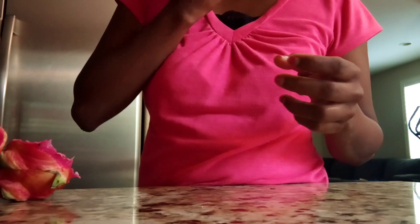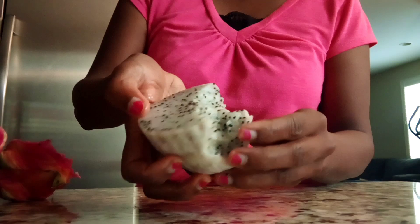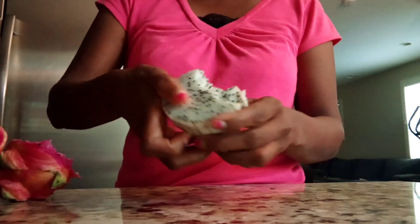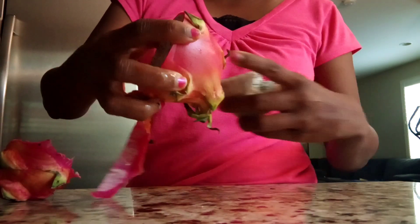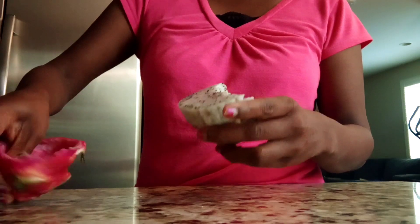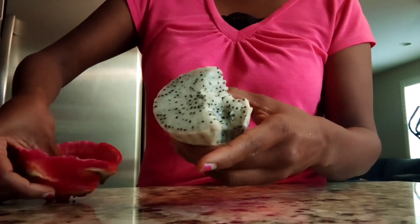Small small seeds. The skin looks like a dragon — that's right, dragon fruit. It has a lot of fiber and a lot of seeds.